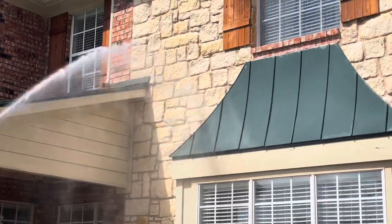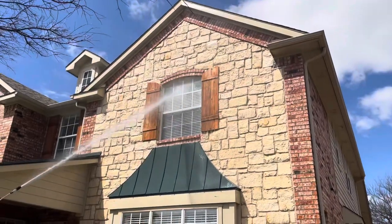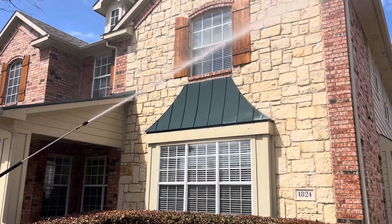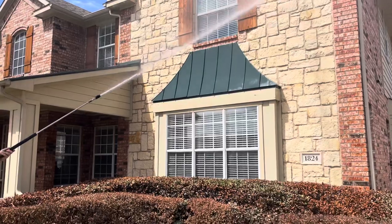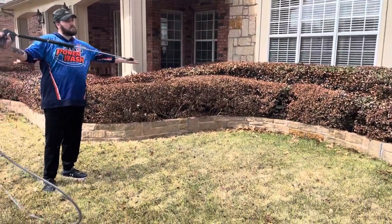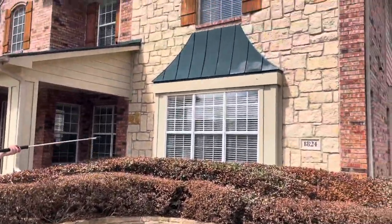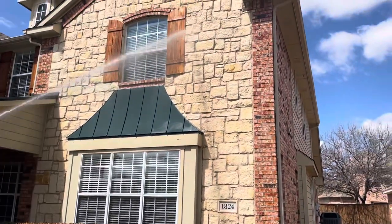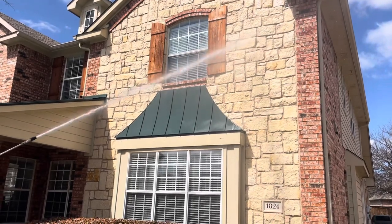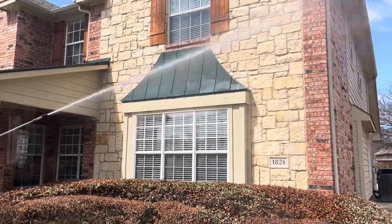As you can see, it's no stronger than about a garden hose as far as the water pressure. In fact, to demonstrate that — hey Gabe, put your hand just in front of the pressure and show them — it's not hard pressure at all, maybe just a little bit stronger than a garden hose. So it's not going to hurt the stone. He's just going through rinsing everything down, and then we'll be back with an after walkthrough video.